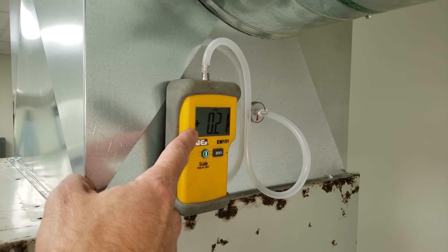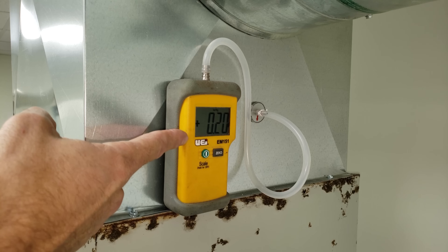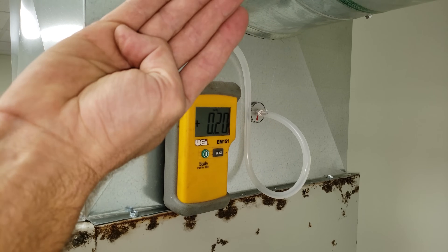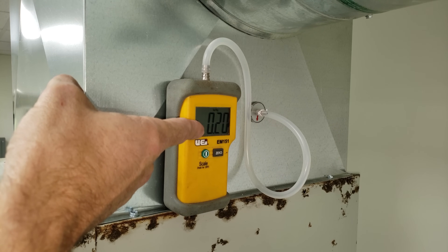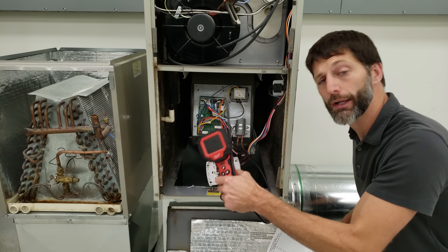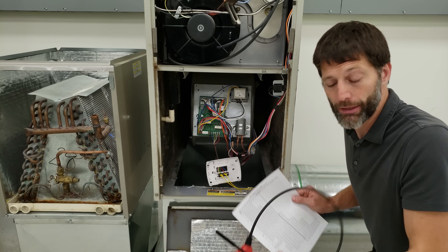This static pressure measurement downstream captures everything past that point, so we know there's no problem in the downstream ductwork — the problem is in the coil itself, without even needing to visually see dust on the bottom of the coil. I'm going to show you what that coil looks like with a video scope and then pull it out into the light so you can see how bad it really is.